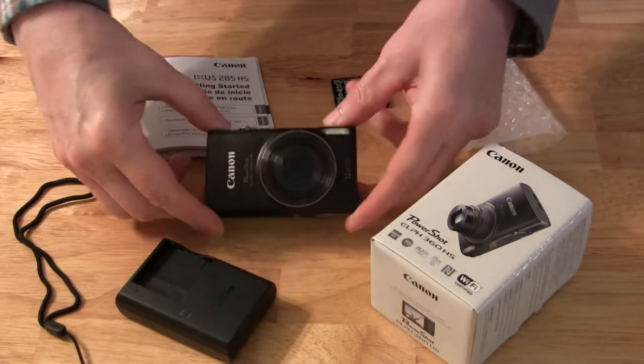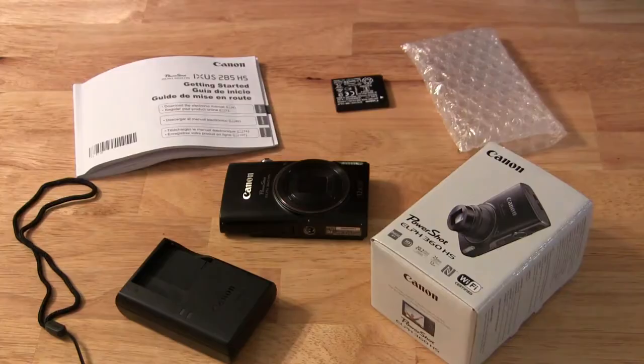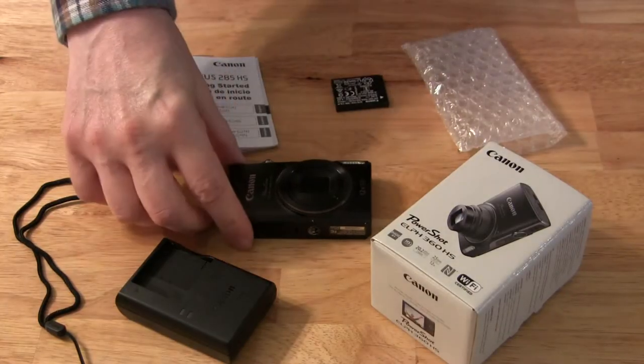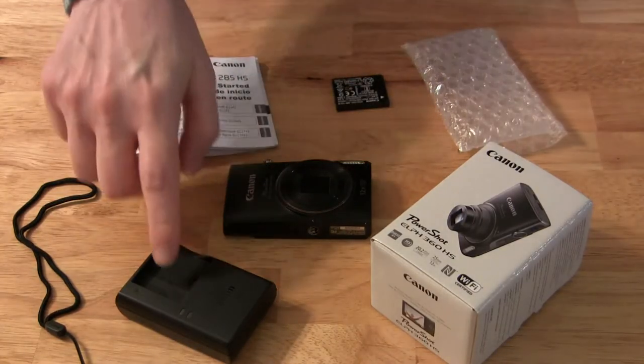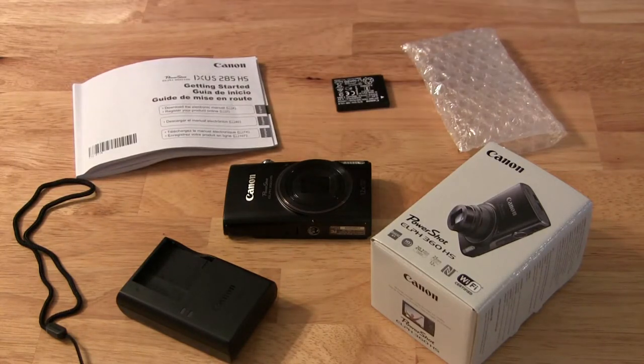We always had good luck with Canon products so I wanted to stick with the brand. Real quickly, this is what you get in the box: the camera itself, a battery, a battery charger, a wrist strap, and the instruction manual. It doesn't come with an SD card so you'd have to go out and buy one yourself.